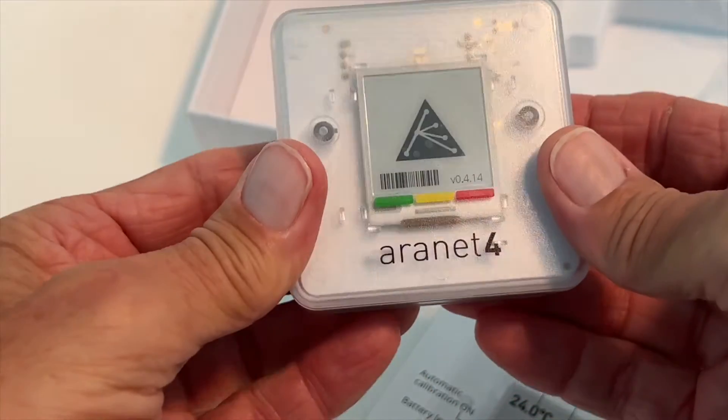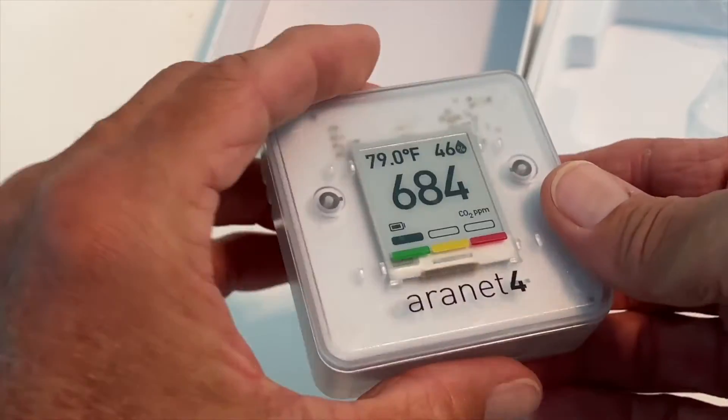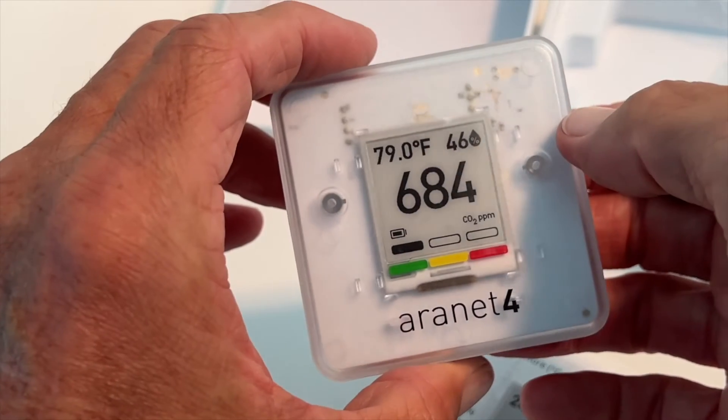And then flip it over, and it should show Fahrenheit — there it is! 79 degrees Fahrenheit. We did it. So that's how you change it from Celsius to Fahrenheit.